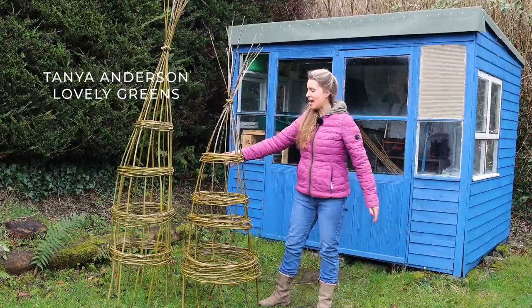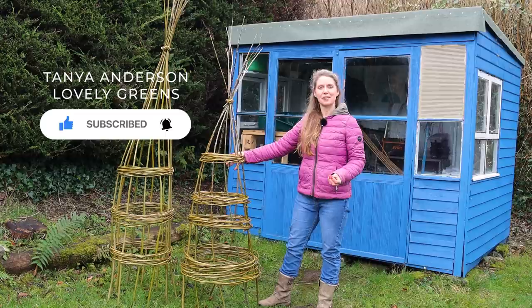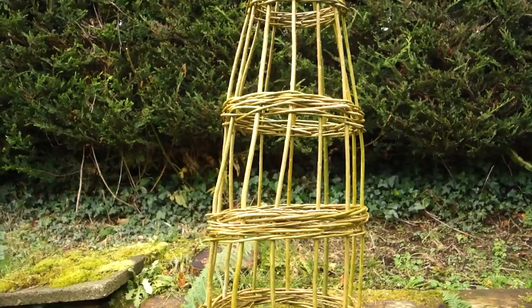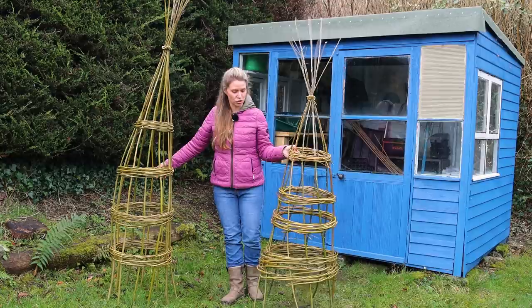Garden obelisks are these tipi-like structures that you put out into the garden and grow different types of climbing plants up — things like sweet peas, garden peas, beans, and even mashua. I've seen these available for sale before and they're not cheap. Knowing how to make these, especially out of a material that you can grow yourself — willow — can really save you money and make this a much more sustainable feature to add to your garden.